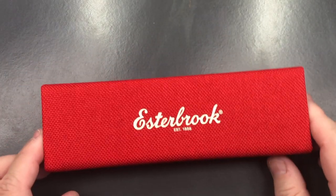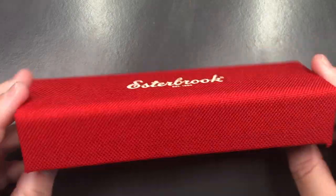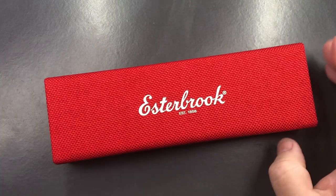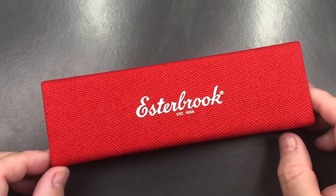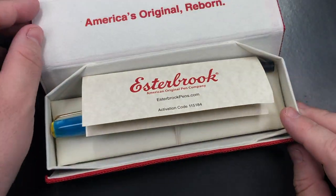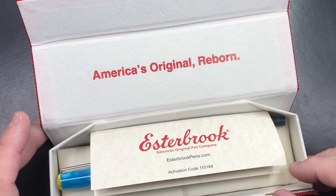Here you'll see it comes in this cloth case, which is again quite a rigid case — a nice sort of pencil or pen-like case that you could store some pens in and take them with you if you wanted to. If I open the box here, you'll see it says 'America's Original Reborn.'